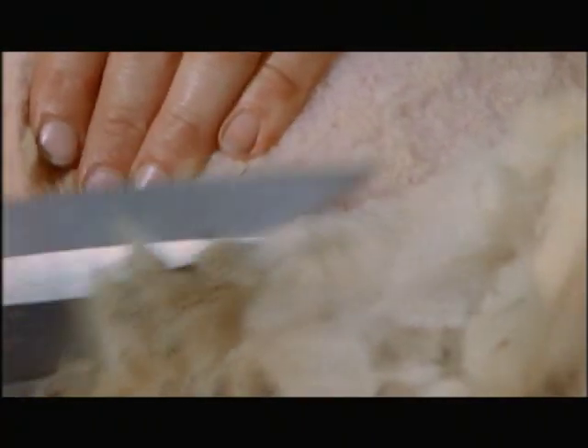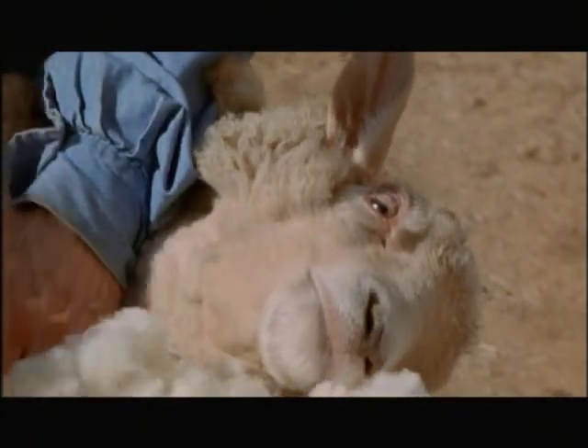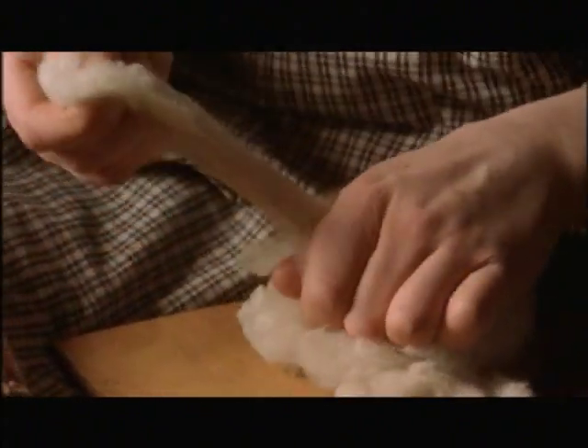Of course, it wasn't that easy. Sheep shearing is a laborious process for the shearer and the sheep. And then you had to have someone with enough skill to turn all this raw wool into cloth.